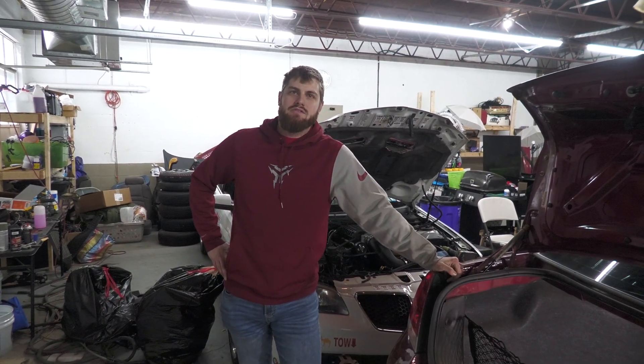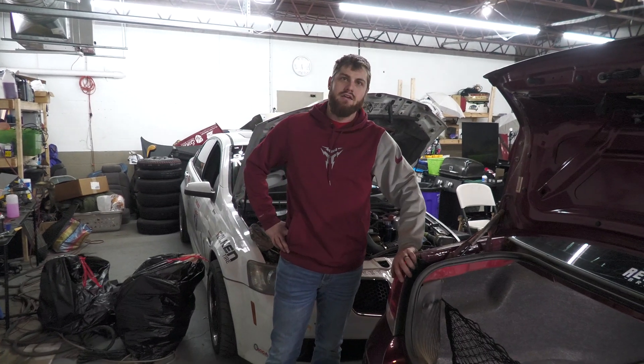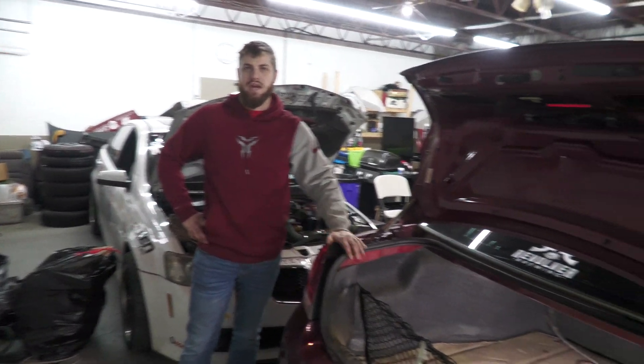What's up Muscle Car People, Bring It Muscle Cars, I'm Jared. Today we're working on our 2020 Rally Cross Champion Chevy Impala.